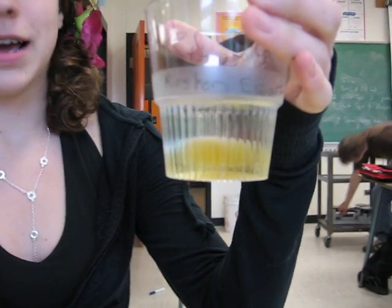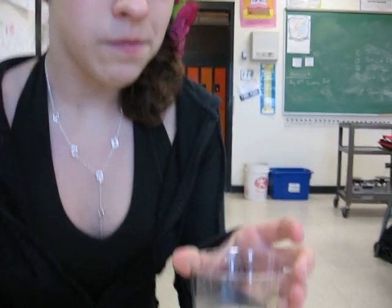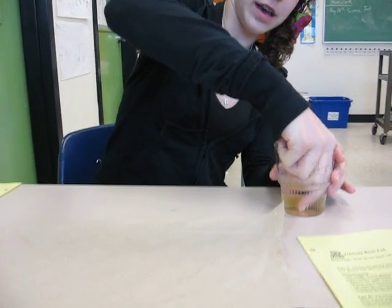Good morning. This is the second part of our gummy bear lab, and this is now Gilbert. This is what happened when he was in water overnight. So now what we have to do is take him out and dab him on this paper towel and dry him off a little bit.